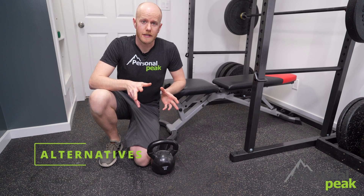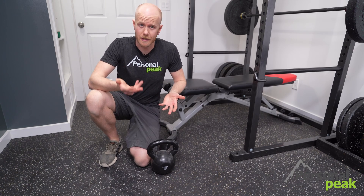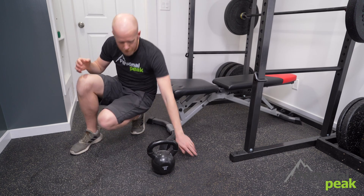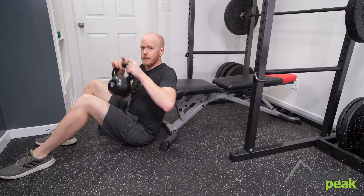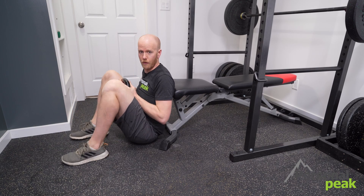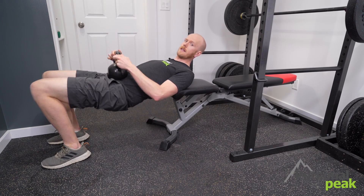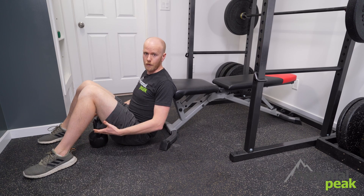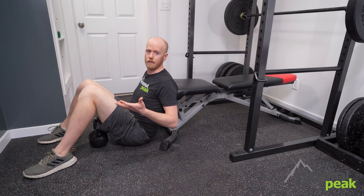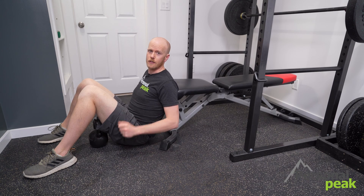If you don't have a bar with weight, you can use something like a kettlebell, a weight plate, or a heavy dumbbell to add load to this exercise. The idea is the same — set yourself up on the bench in the exact same position, and instead of the bar you hold the kettlebell or whatever it is on top of your pelvis and go through the same range of motion. If you don't have a bench or a weight, you can also do a bodyweight glute bridge on the ground — single or double leg — with the exact same motion, though you won't be able to add as much weight that way.